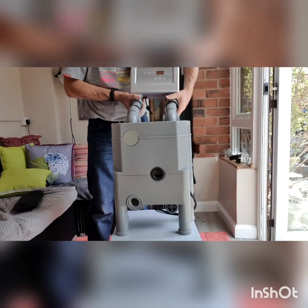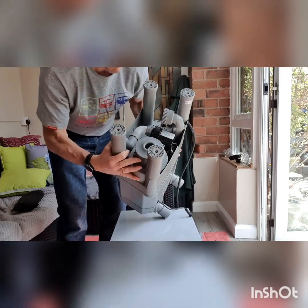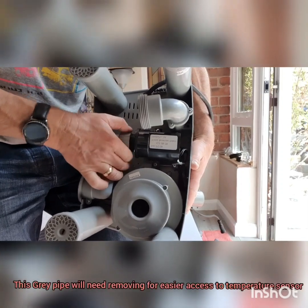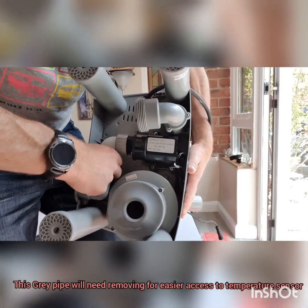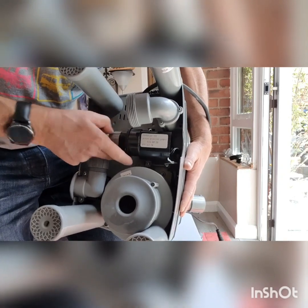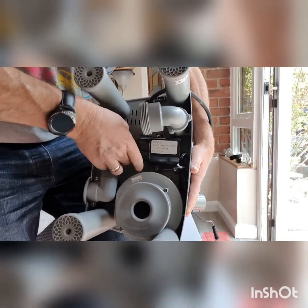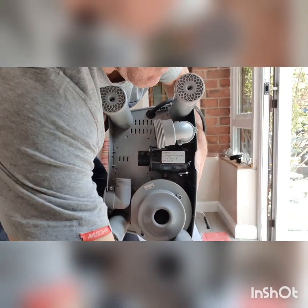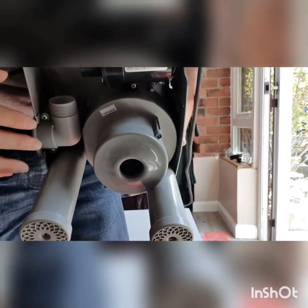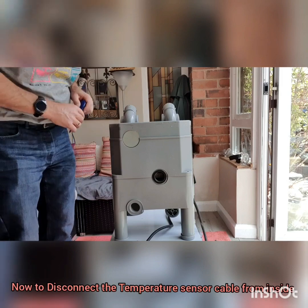First of all, let's take this off. Now the temperature sensor is underneath here. What we'll have to do now is remove this pipe here. And that's where the temperature sensor is. Here we go.